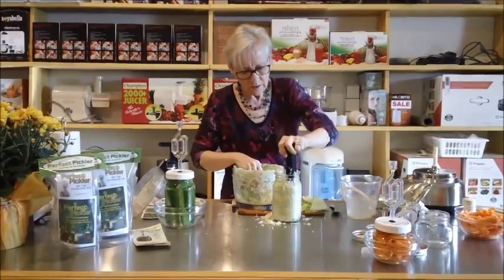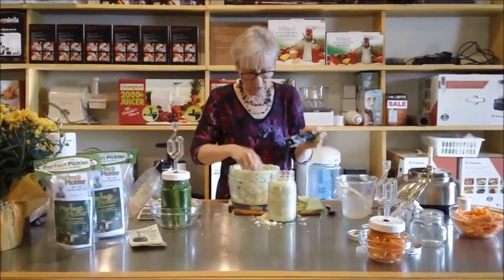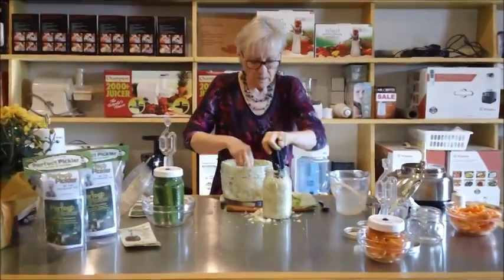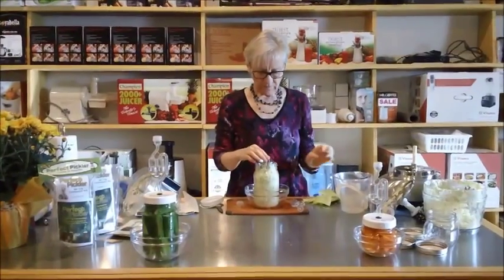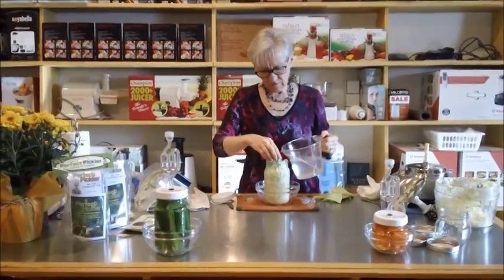This was a small cabbage. You can see one cabbage pretty well makes one large jar and maybe one small jar. We've got it full, and the little cup will be just fine where it is.